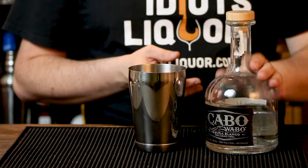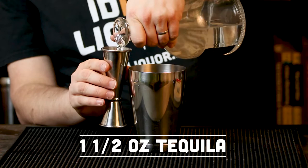As with any margarita, we're going to need a shaker tin to get started, along with some tequila. I'm using Cabo Wabo here. Anything that is 100% blue agave is going to be a big win for you — I like Cabo Wabo though. For this cocktail we're going to start with an ounce and a half of Cabo Wabo into the shaker tin.